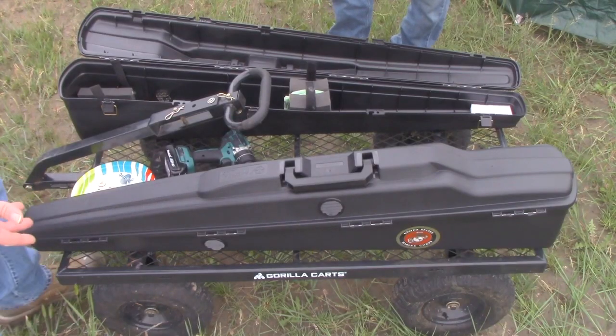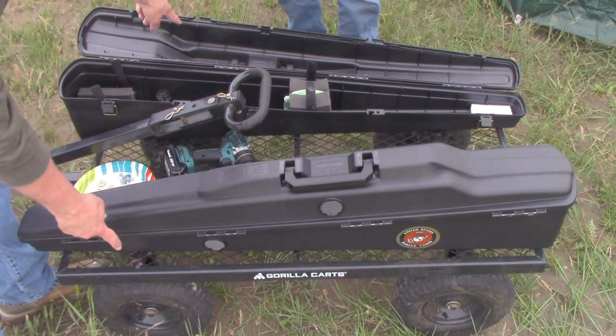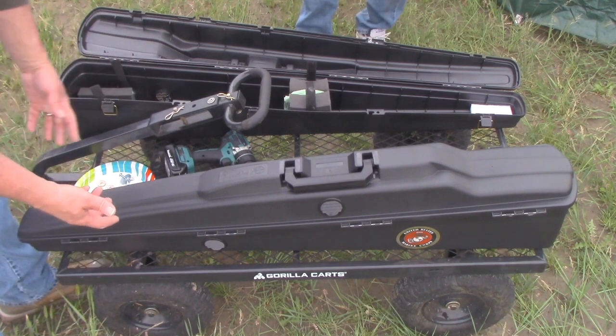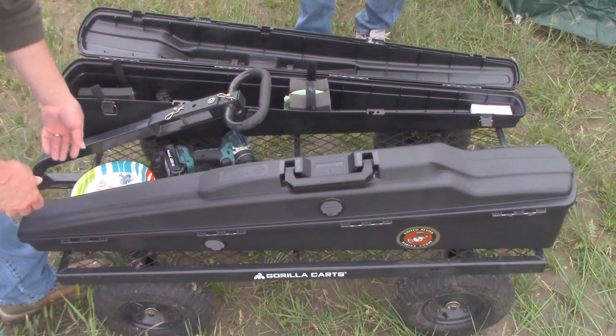So what we've got here is a Gorilla Cart. I bought this particular cart because it's actually 32 inches wide, which makes it really stable out here — because you're going over basically a dirt road and a cow pasture, and there's a pretty fair amount of lumps and bumps.